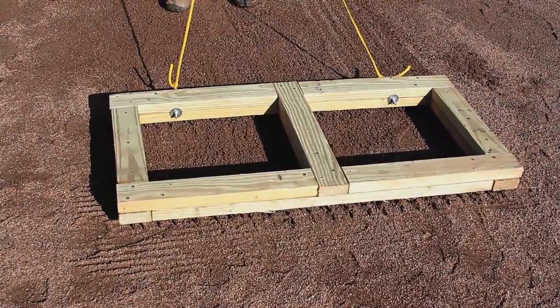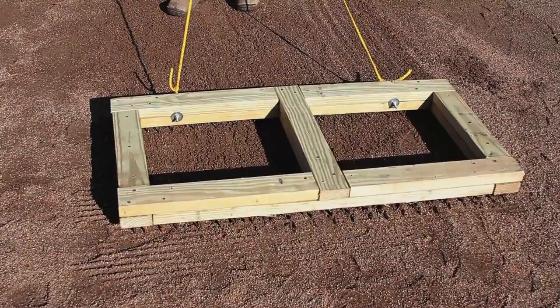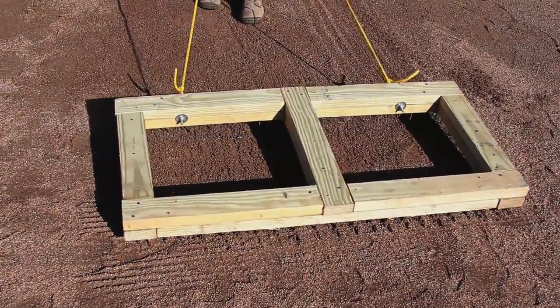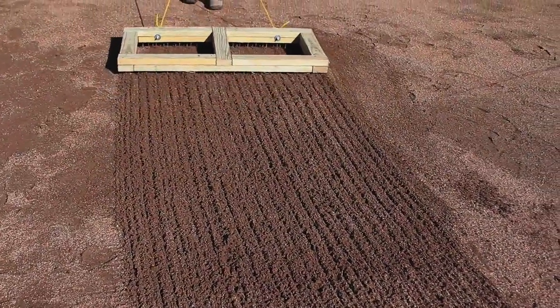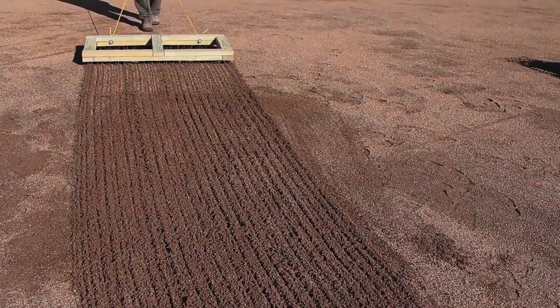Moisture management is the key prior to any grooming. There are many different drags to groom an infield. In this application, we are using a nail drag. As you can see, as the nail drag is pulled across the surface, it penetrates the infield about a half inch, eliminating cleat marks and incorporating the conditioner lightly into the infield mix.